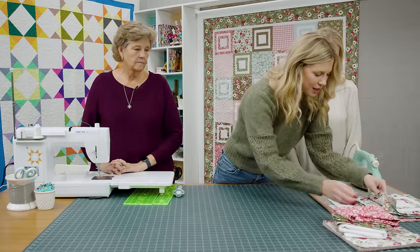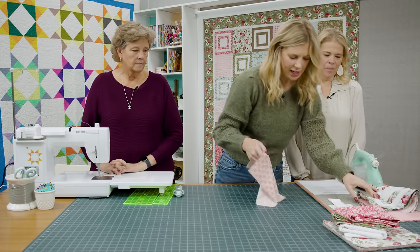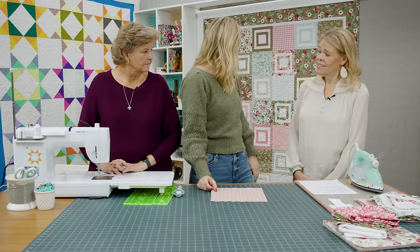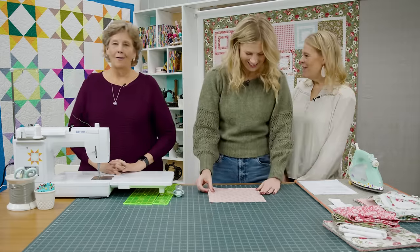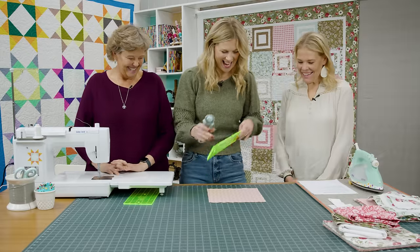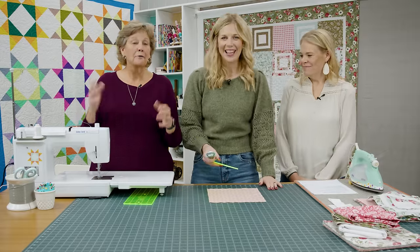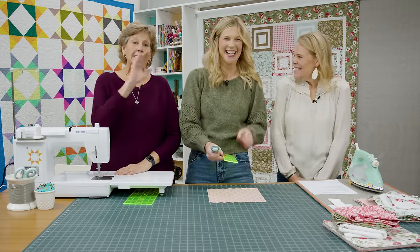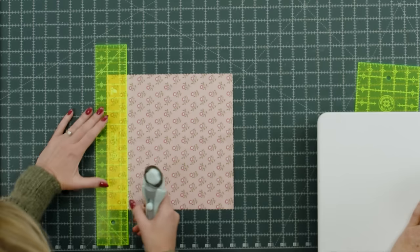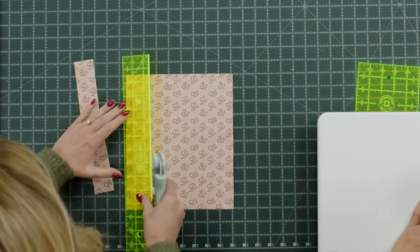We're going to start by grabbing one of these pretty prints — this pink will be fun. This is a really beautiful line. To begin, we're going to take our 10-inch squares and cut some one and a half inch strips, cutting all the way across. You can absolutely stack these to save time, but I'm just making one at a time.